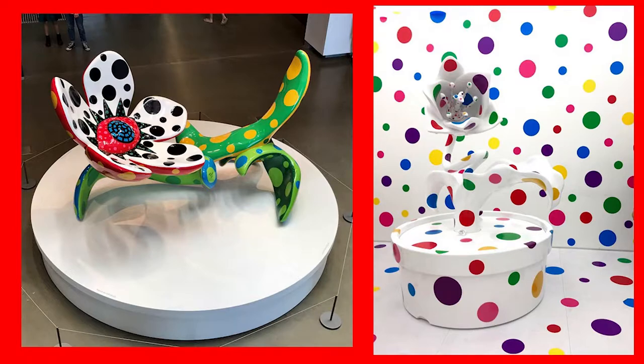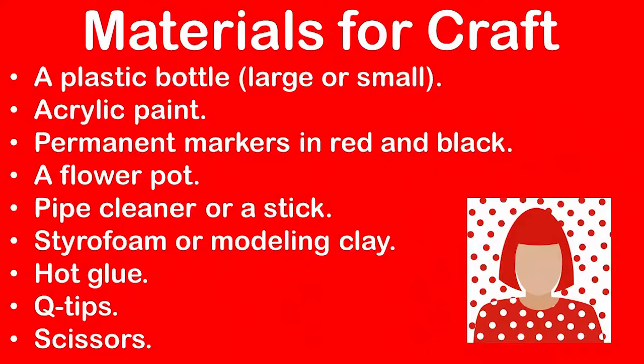In this video we're going to make a flower sculpture based on Kusama's flower sculptures using a plastic bottle. Here are the materials you will need: a plastic bottle — it can be large or small — acrylic paint, permanent markers in red and black, a flower pot, pipe cleaner or a stick, styrofoam or modeling clay, hot glue, Q-tips, and scissors to cut the bottle.